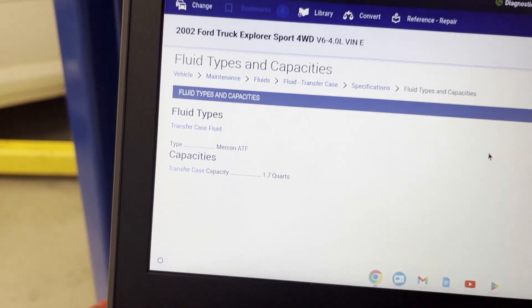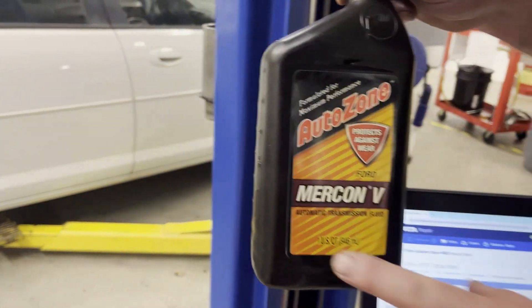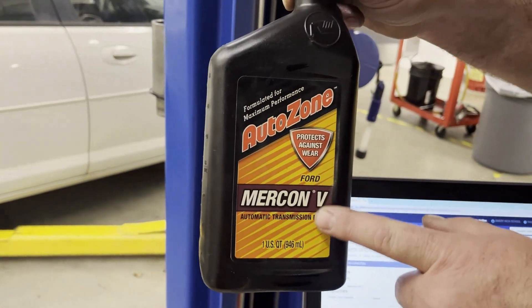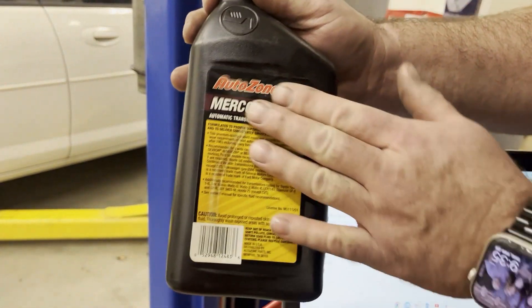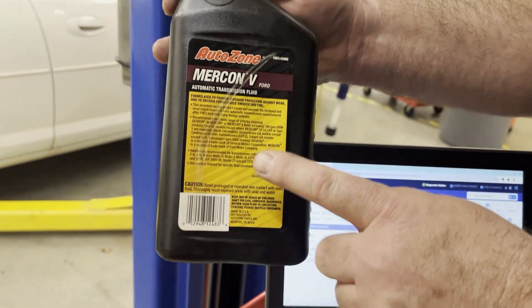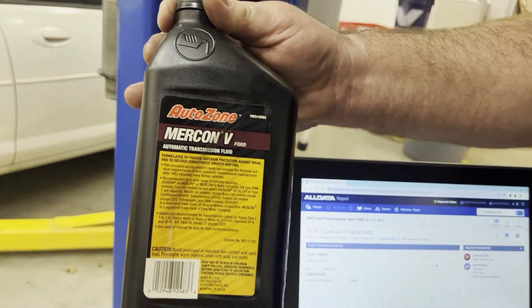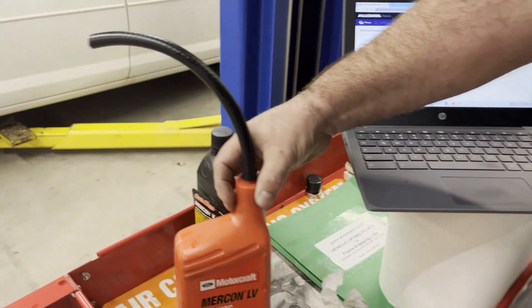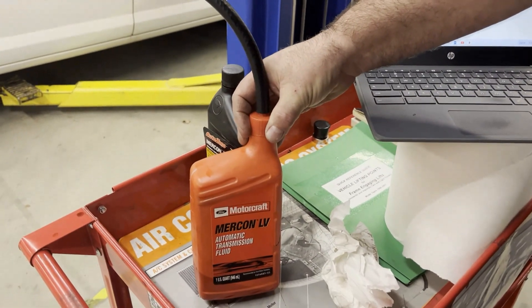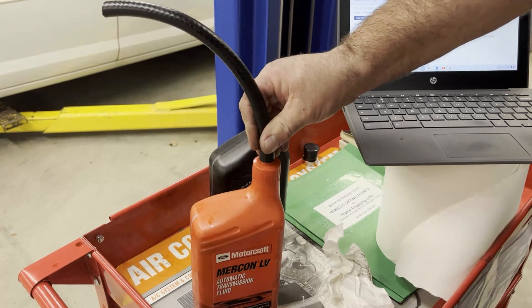Now we need to get the proper fluid; we can buy that at the auto parts store like AutoZone. There's a Mercon and a Mercon 5 — this is Mercon 5. A lot of staff manufacturers have said that Mercon 5 is an upgraded fluid, so you want to make sure that it's compatible with regular Mercon. This particular one is Ford — it's a Mercon LB, which is an updated fluid even surpassing the Mercon 5. And then there's also a Dextron Mercon.